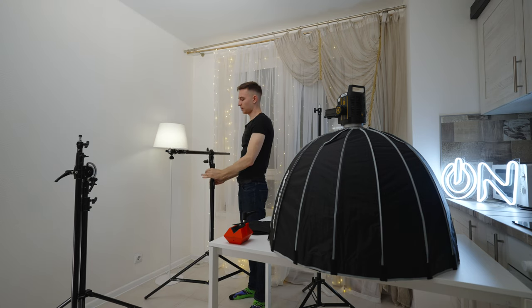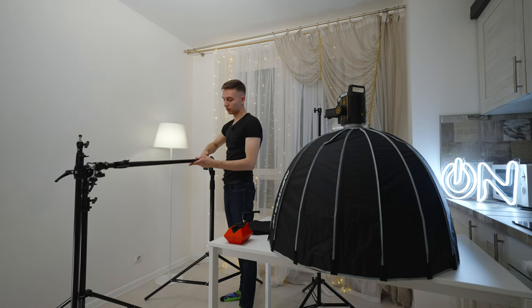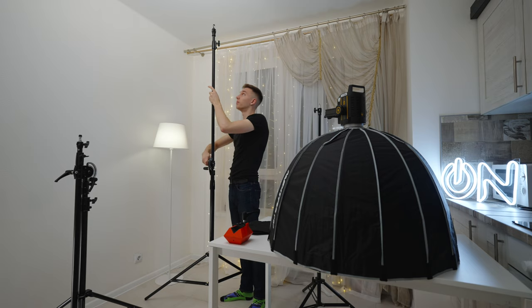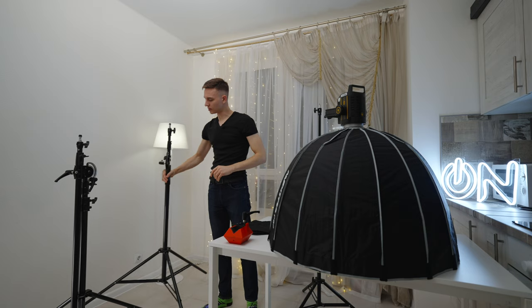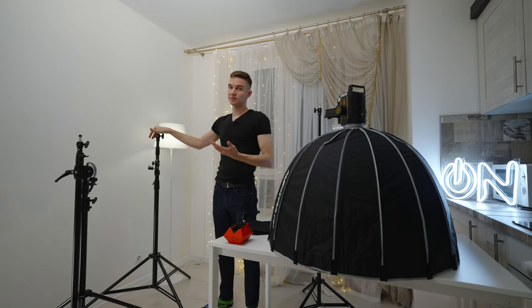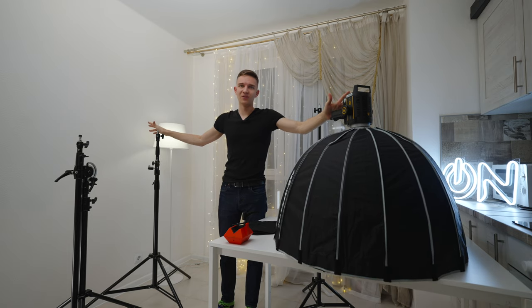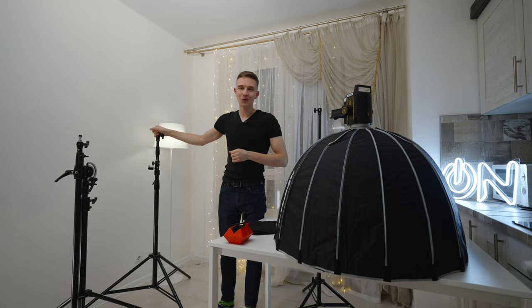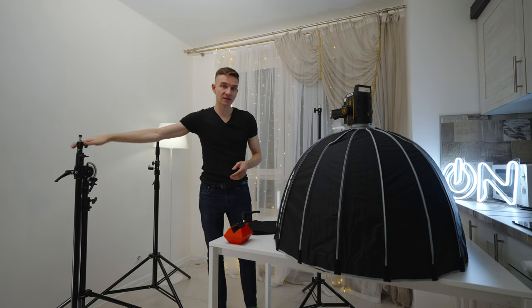Then you can collapse it back. First you lower the stand — the springs help you out — then you untighten this knob, turn it back to the original position, untighten the little arm, untighten the knob back, and simply collapse it down. Pretty convenient construction, and it doesn't take a lot of space. My friends told me I have to buy a C-stand to hold this much weight, but I'm not sure about using C-stands in a home YouTube studio environment — they're very heavy, much bigger, and take a lot more space in your apartment. So I'm just sticking to the smaller ones. This four-kilogram weight is a counterweight for the bigger stand.